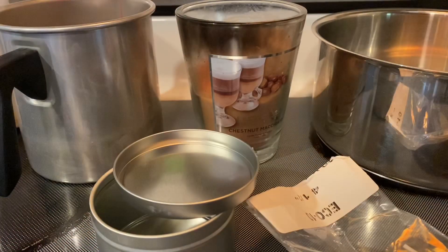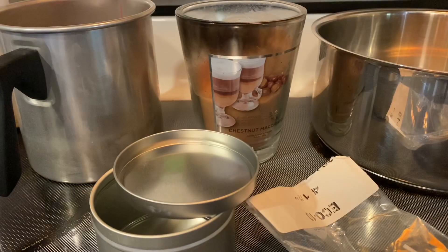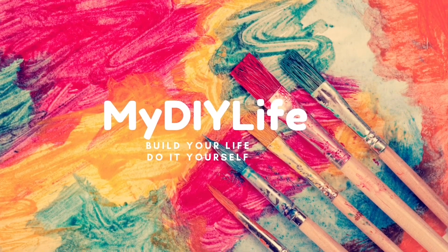Hey everyone, welcome back to my channel and if you're new here, please subscribe and tap that bell for more videos. Build your life, do it yourself.